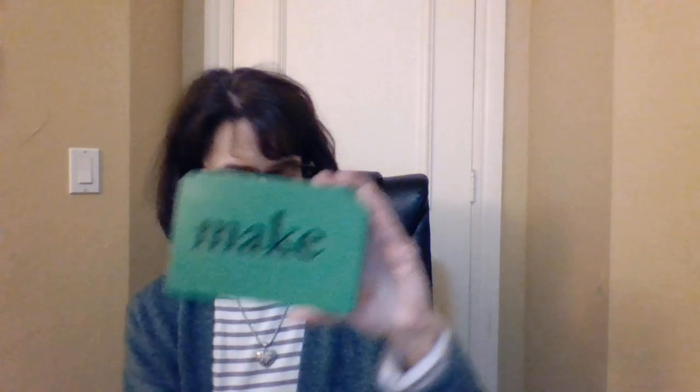Let's see, maybe over here is a better place. Name — N, A, M. Name. Good job. M, A, K — make. Make.